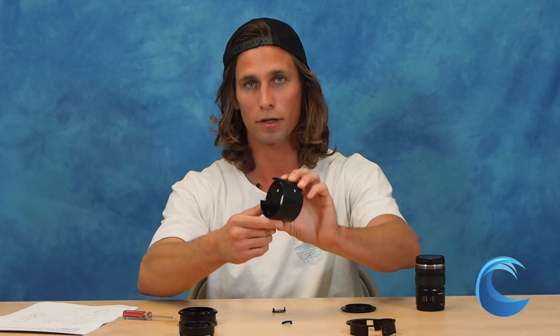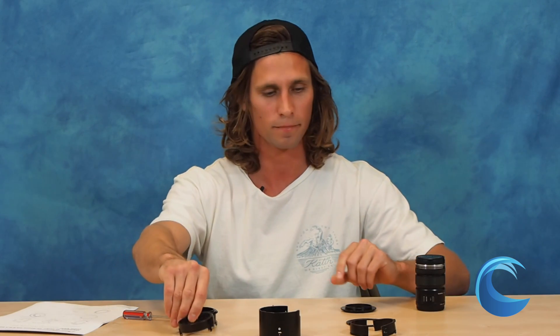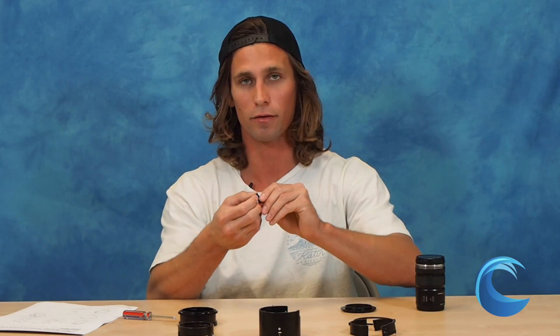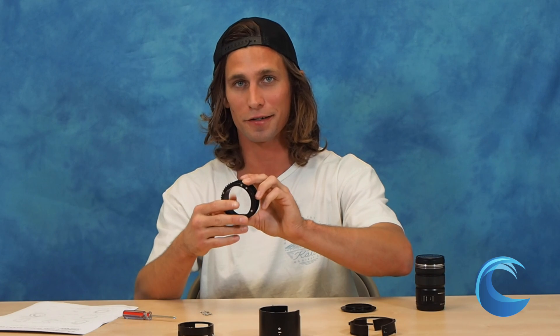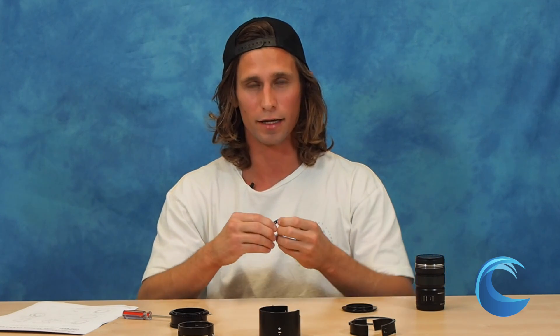First, you're going to need the two half rings — that's what these look like here — the Zoom Tube, also the Spring Ring, as you can see it has the four springs on it, and then the Zoom Gear Ring, the plastic macro switch, the macro switch gear, the locking gear, and then you're going to have three metal positioning blocks, and then 12 screws.